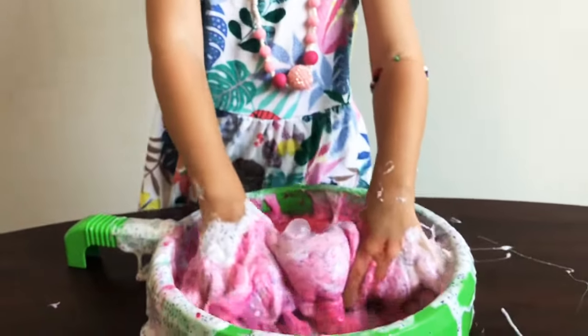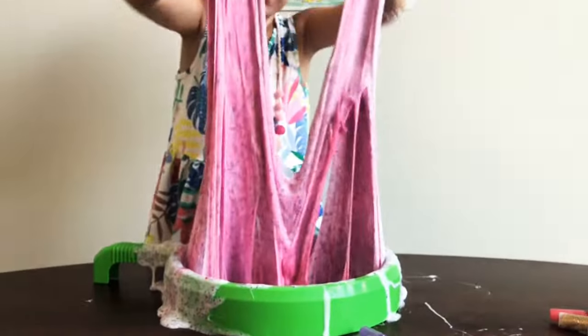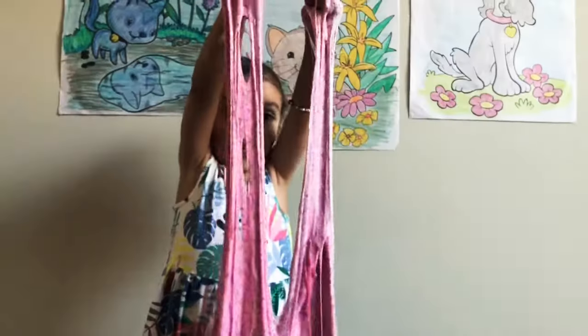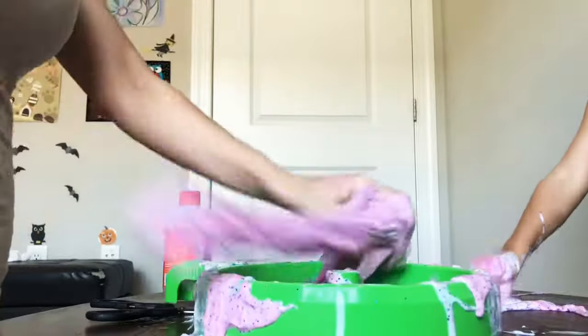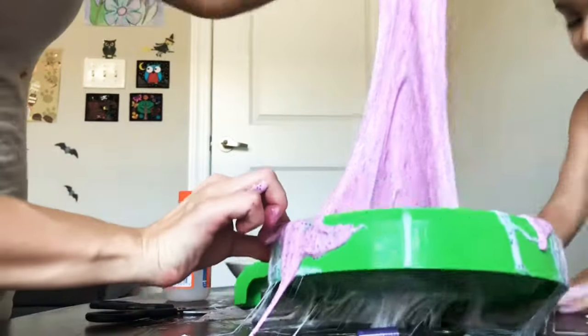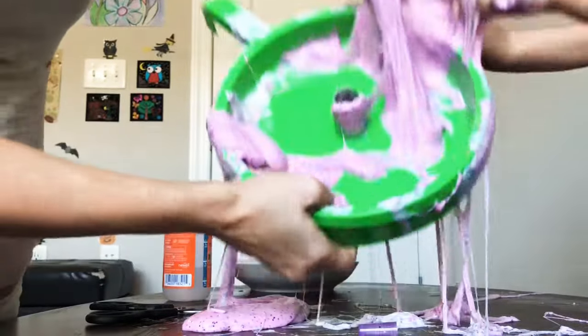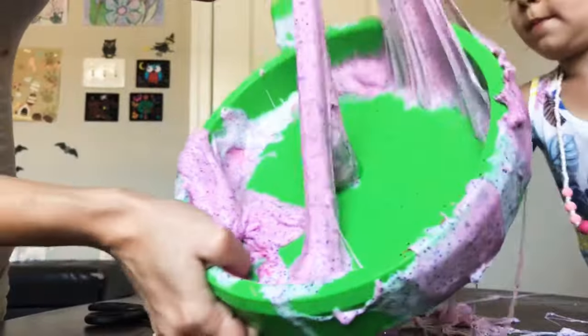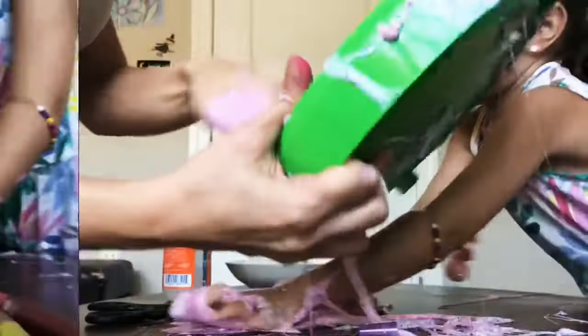Look at the green color. Look at it — big color, I like this a little bit. Let's add the color. It's like it's dressing. I'm hungry.